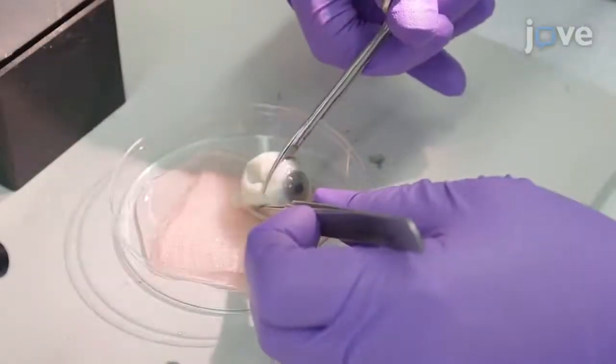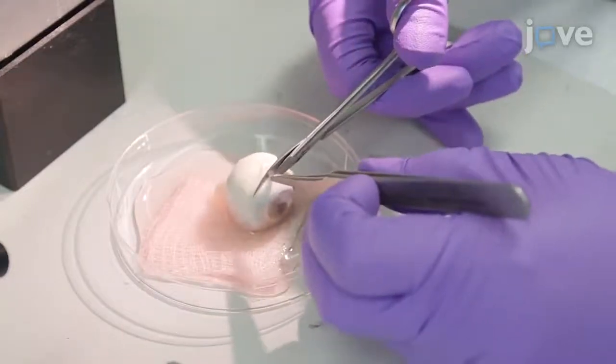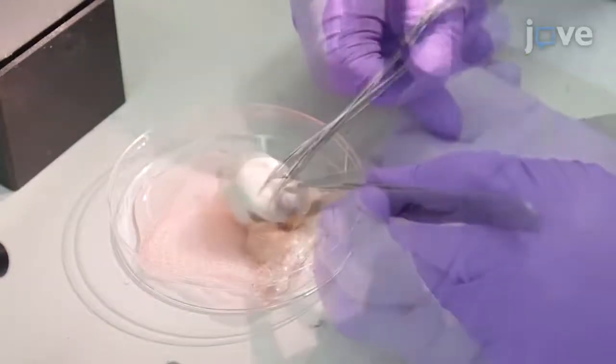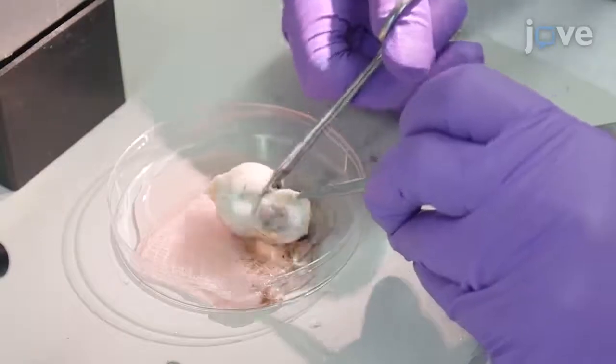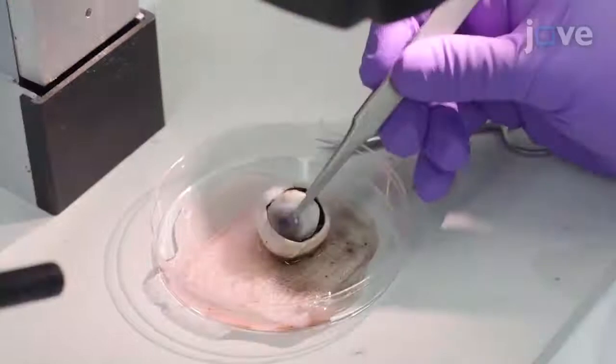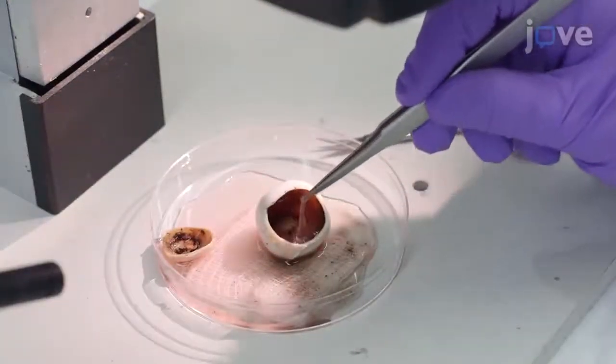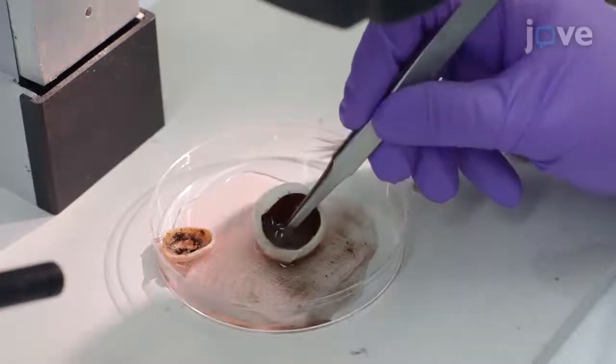Then use fine blade scissors to make a full thickness incision and circumferentially extend the incision in either direction around the eye. Then remove and discard the anterior segment, including the cornea, lens, and iris.